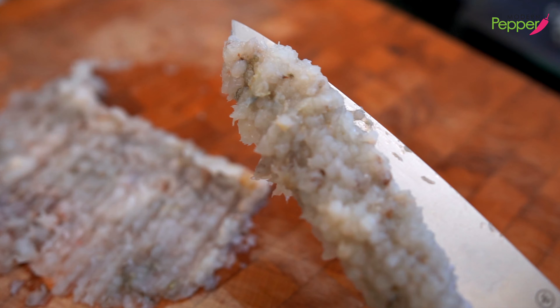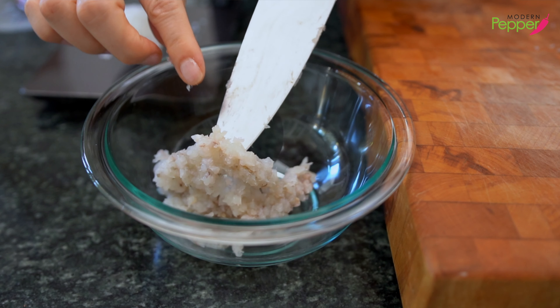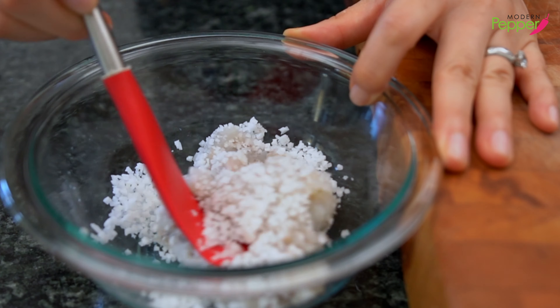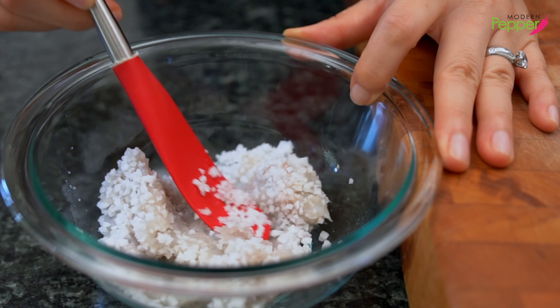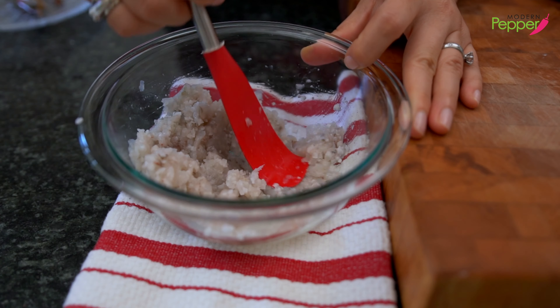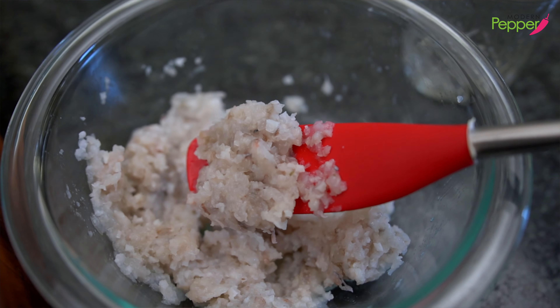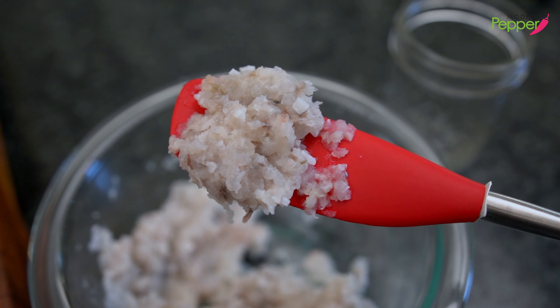Then chop it again, going the opposite direction and then again, so that we don't have any lumpy pieces of shrimp — we want it to look finely minced like this. I'm going to add our shrimp to a bowl, then add our salt. All you have to do is mix it well so that the shrimp and salt become one. Do this for about a good five minutes so that it looks combined.